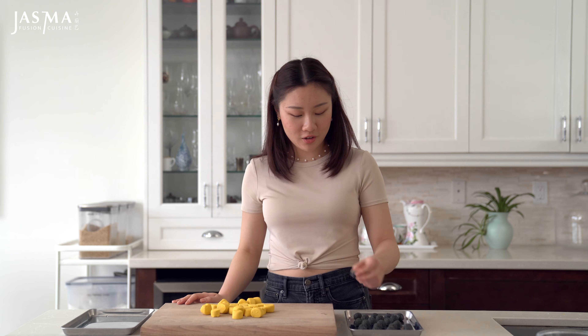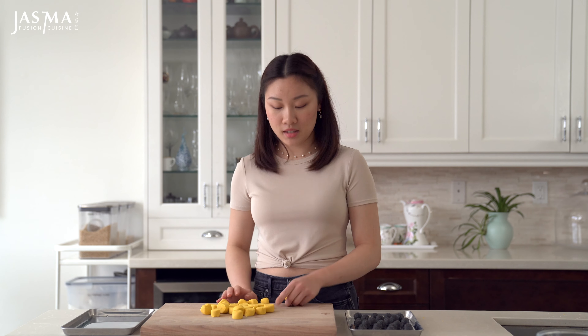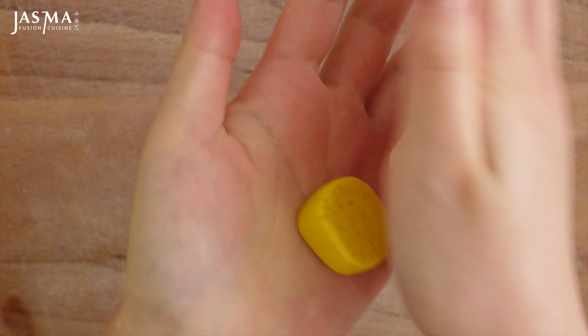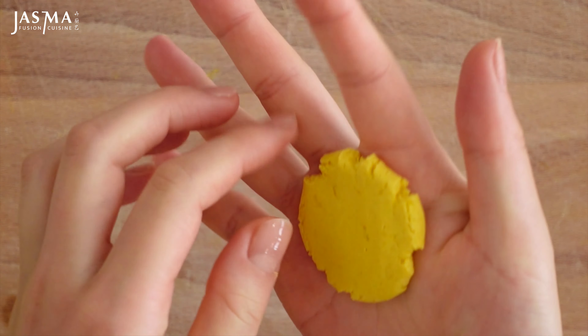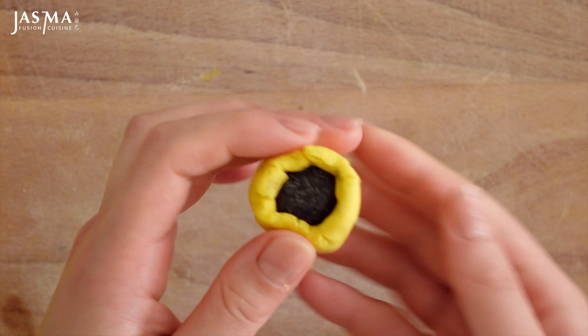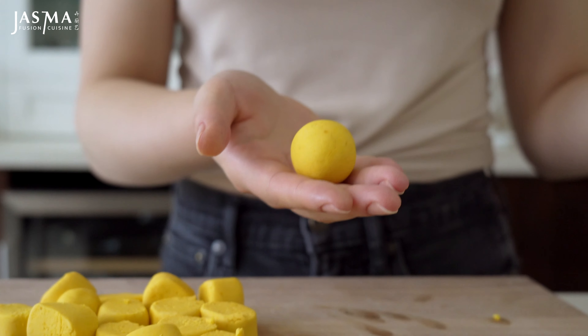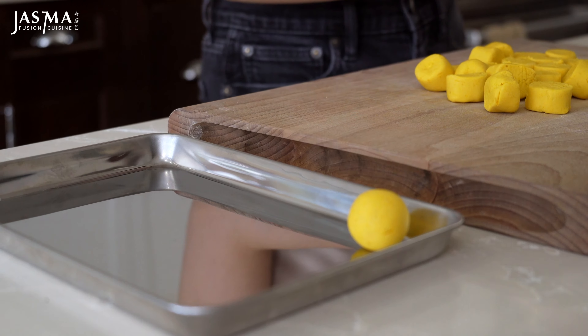Now we can begin to assemble and wrap the filling using our dough. The filling should be rock hard at this point, which makes wrapping a lot easier. If you are making a larger batch, keep the rest in the freezer and only take out a few pieces of filling at a time so everything stays really cold. Same goes for the dough — keep it all covered in plastic wrap so it doesn't dry out. The wrapping process is very simple; the only important thing is that at the very end you roll it between your hands enough that it's completely sealed, so none of the filling breaks out of the dough when you're boiling it.